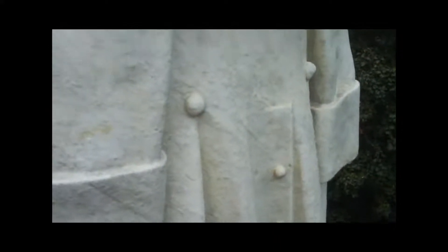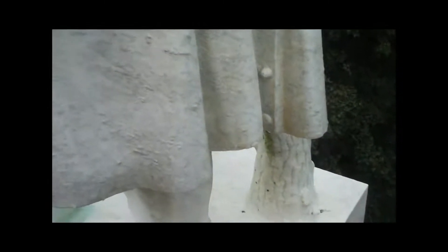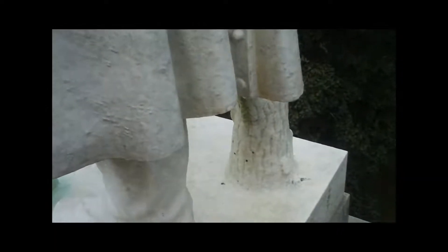It's just really cool — the detail here, all these buttons. 60 feet up here and nobody ever gets to see this. Little logs — he's standing behind him. Then there's a piece that broke off.